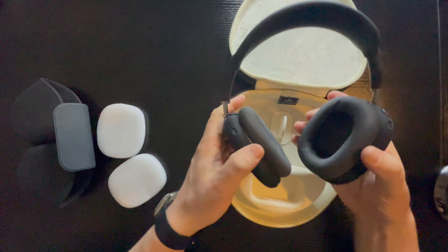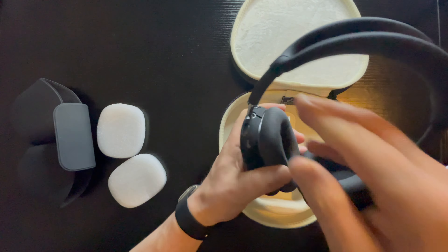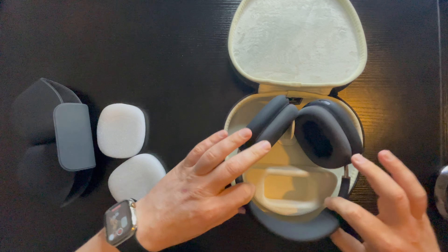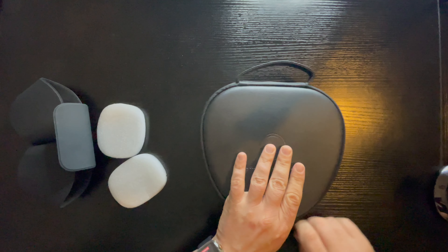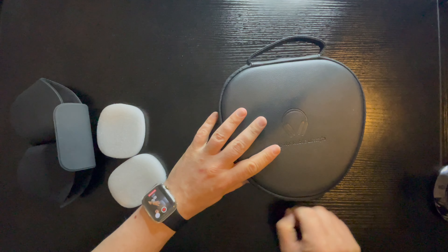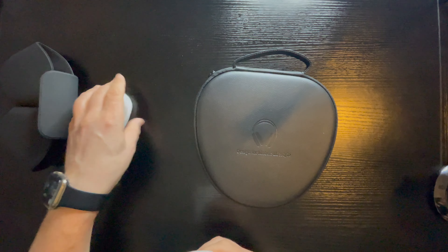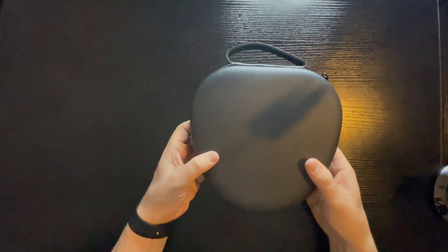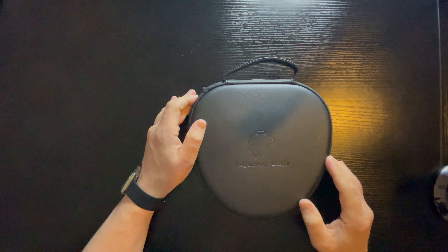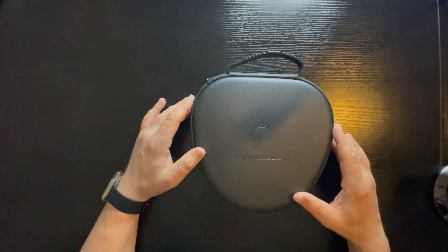Cool, so just now we're gonna put this back — this is for the right side — so we're gonna put it like that. So now we have full protection for Apple AirPods Max Space Gray. Once again, thank you very much for watching. Please don't forget to subscribe, like, and comment on my videos. See you next time, bye bye!